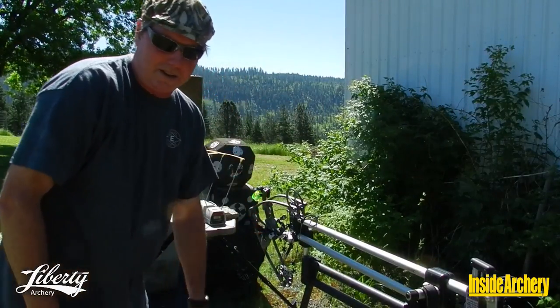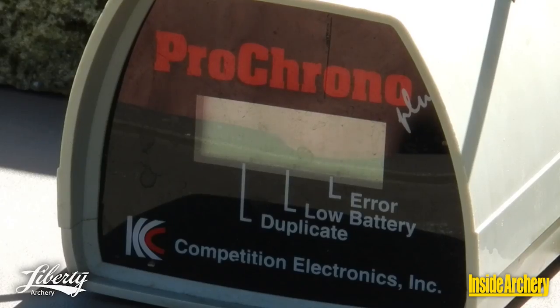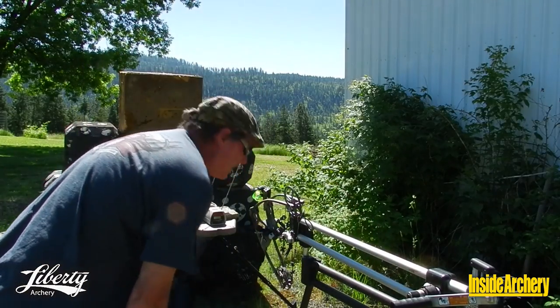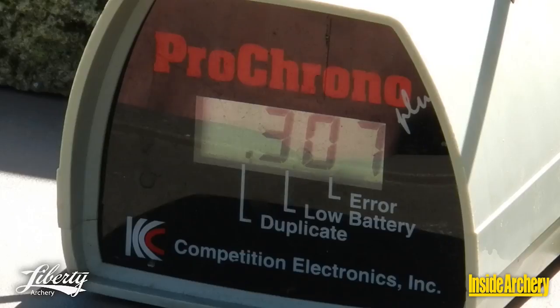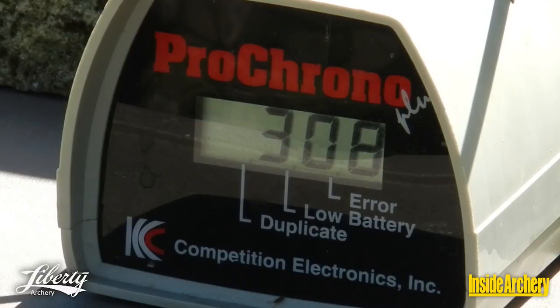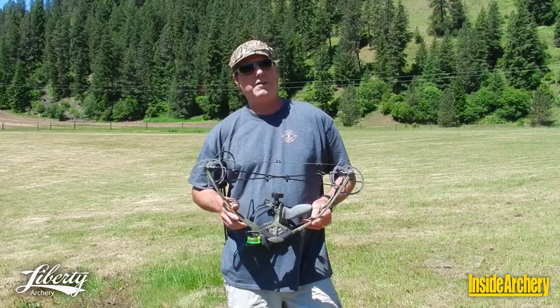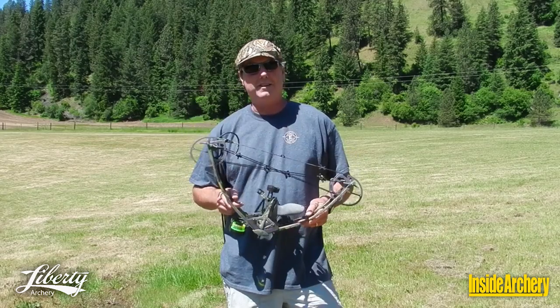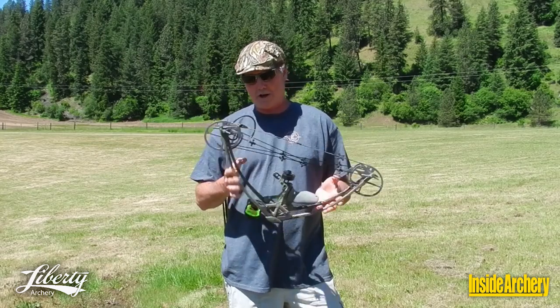We got 307 — and 308. So we've established that this Liberty Archery Bow is fast and consistent. Very light and compact, of course.